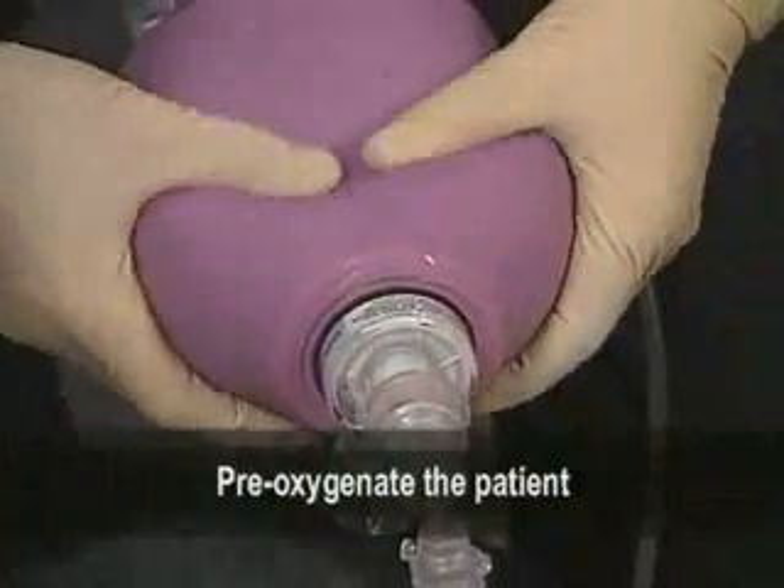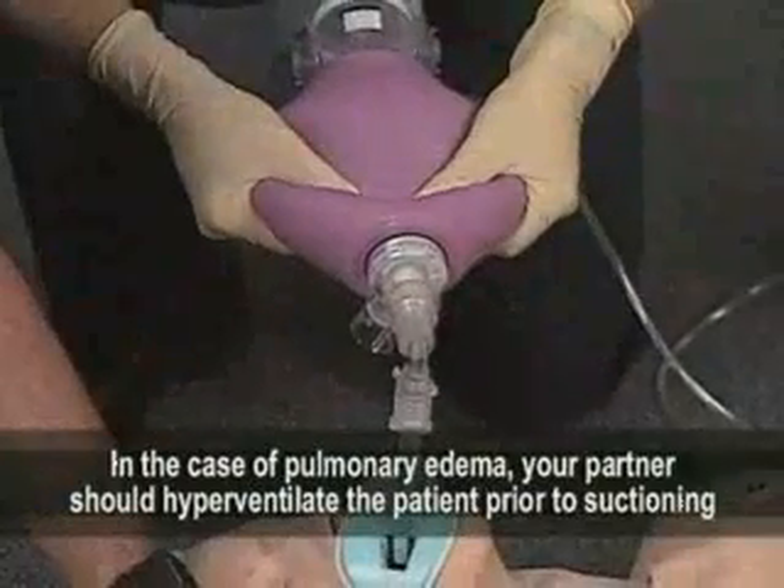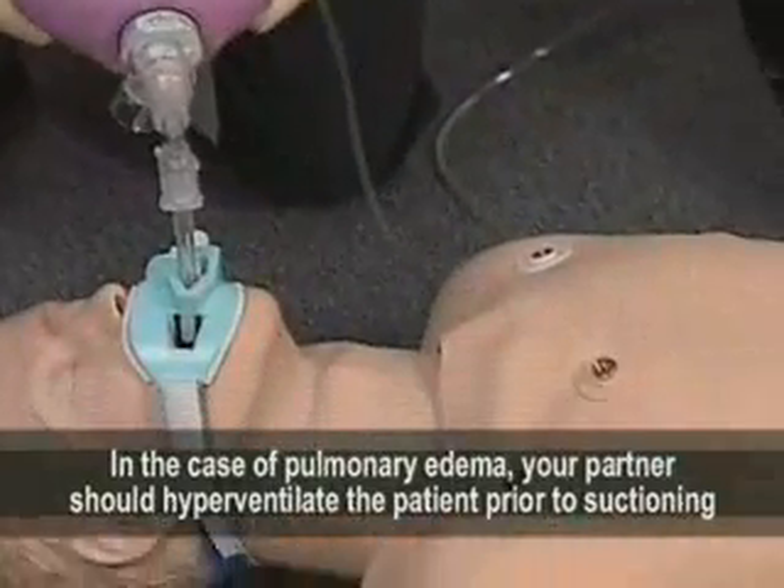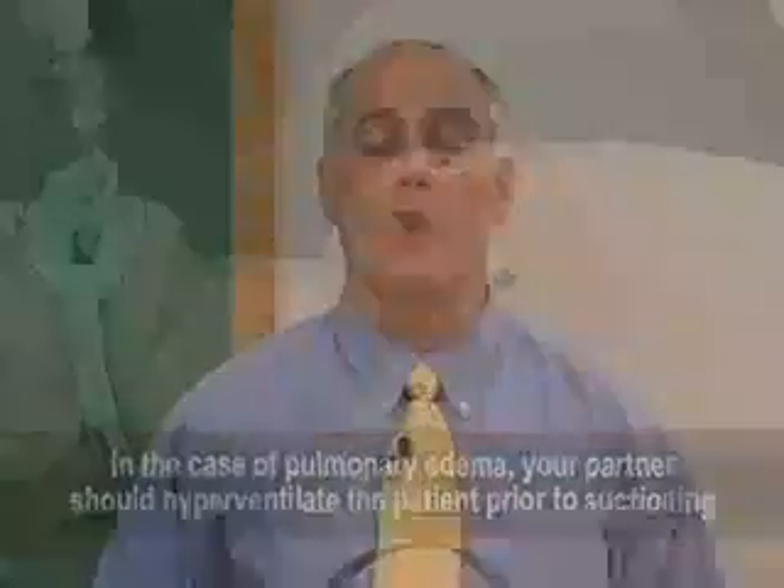Pre-oxygenate the patient. In the case of pulmonary edema, your partner should hyperventilate the patient prior to suctioning. However, for most cases, if the patient has debris or vomitus in the ET tube, then just suction directly and do not bag the debris down the tube into the lungs.